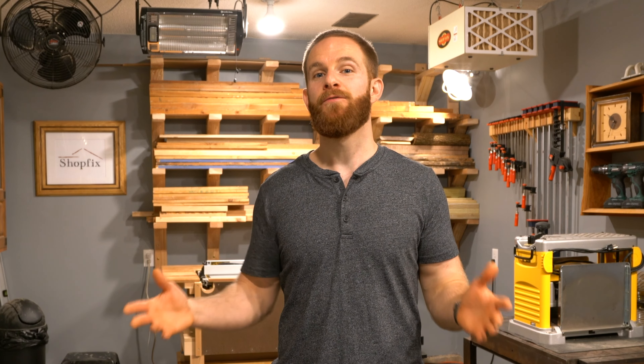Hey, welcome into the ShopFix channel, a community joined together for the love of woodworking. We're really excited about today's episode, so I'm going to give you a full tour of the new redesigned shop. I recently redesigned it because I needed to save more space to work on larger projects and to add some more tools. Without further ado, let's get right into this shop tour.